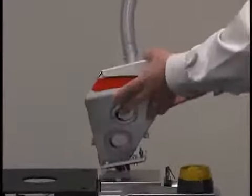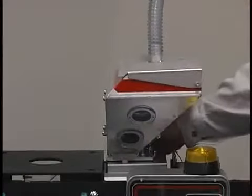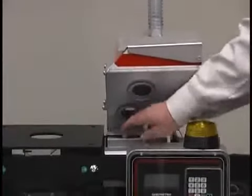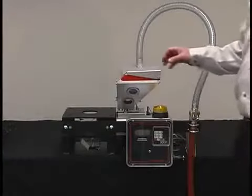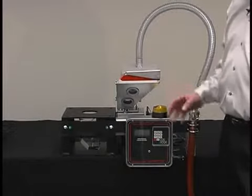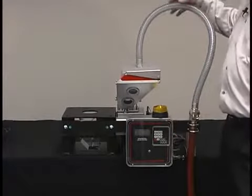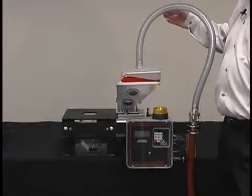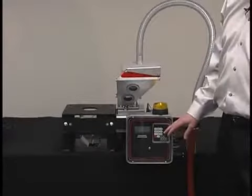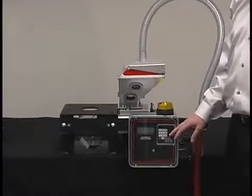Feed rates up to 35 pounds per hour on a one-inch feeder are attainable. You get gravimetric technology for the price of a volumetric unit. Additional features include a 10-pound capacity hopper, a backlit LCD controller display, the AGL Venturi loader for the automation of loading, password protection for setup, and the exclusive five-year Meguiar warranty.